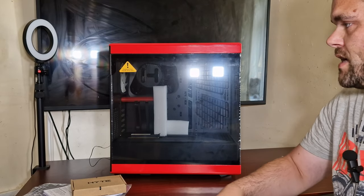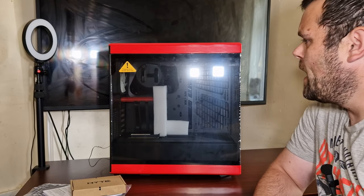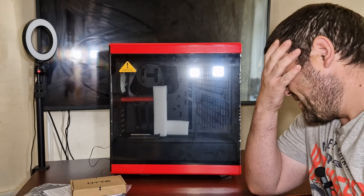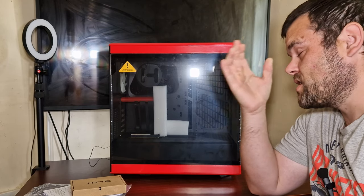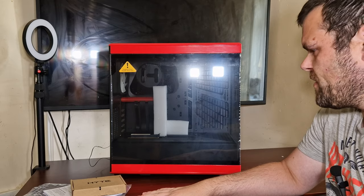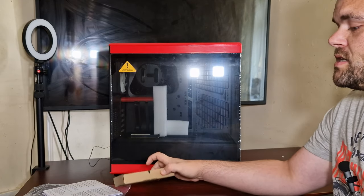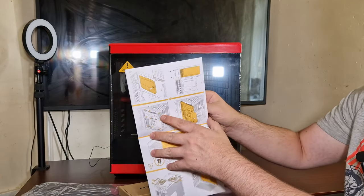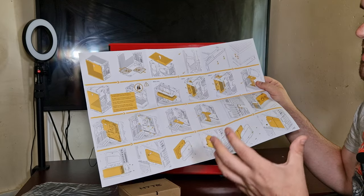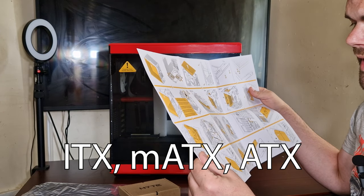Let's look at the case now. First impressions - it is absolutely stunning. I chose the red because they gave me the choice. They just brought out the Snow White edition and I just can't believe that - as soon as I picked the red they come out with the Snow White. But still, this is about a $150 case. It does come with screws, cable ties, and this is the manual. It is very graphic - tells you everything. This is purely an ATX case but from the looks of it, it does look like it can hold E-ATX.